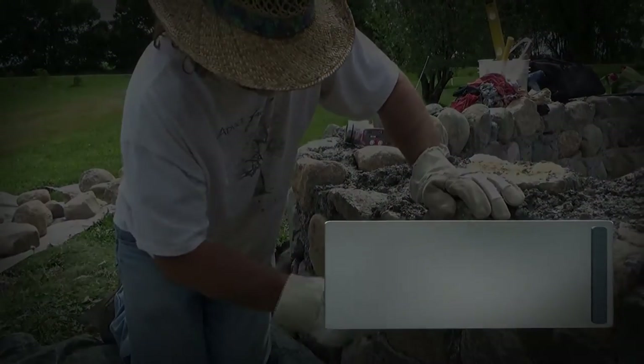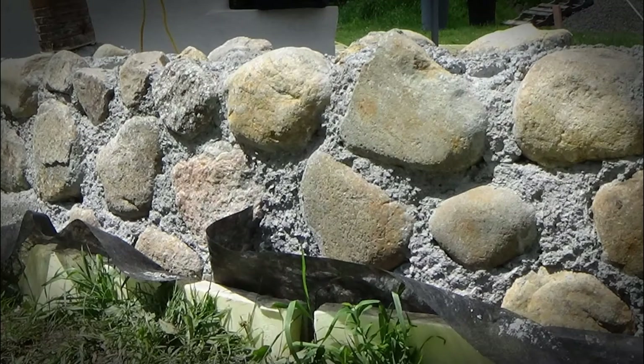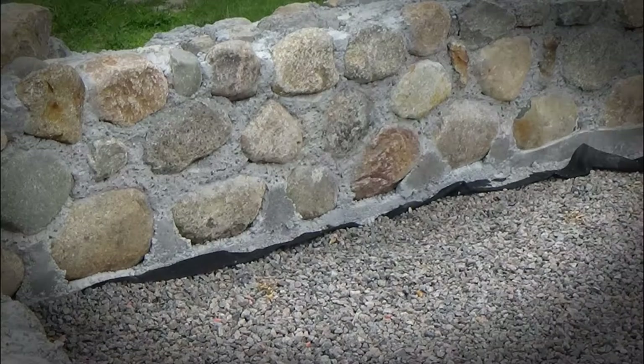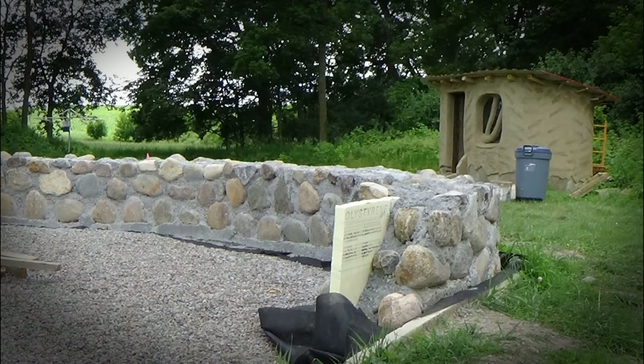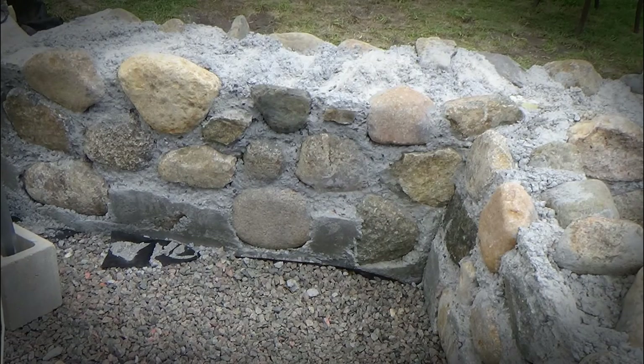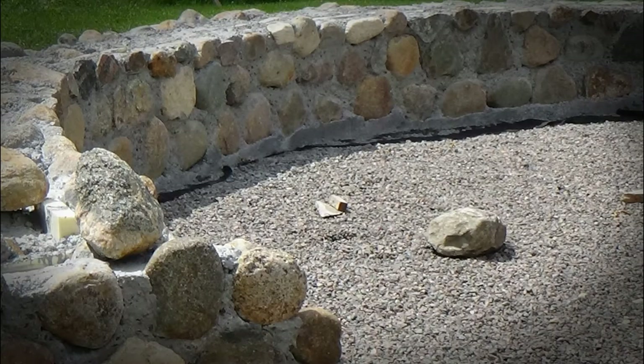We created this video to share our experience building a slip form stem wall out of local field stone for our cob and straw bale home in Minnesota. Before starting our build, we researched other uses of slip form building. They were helpful in demonstrating basic techniques, but our project posed a special challenge: our walls are curved. All of the examples we found were for rectangular houses with straight lines, so we had to develop our own flexible form.